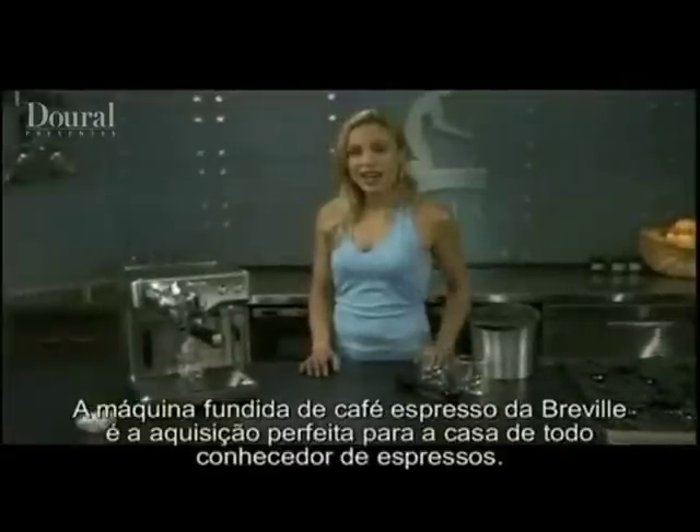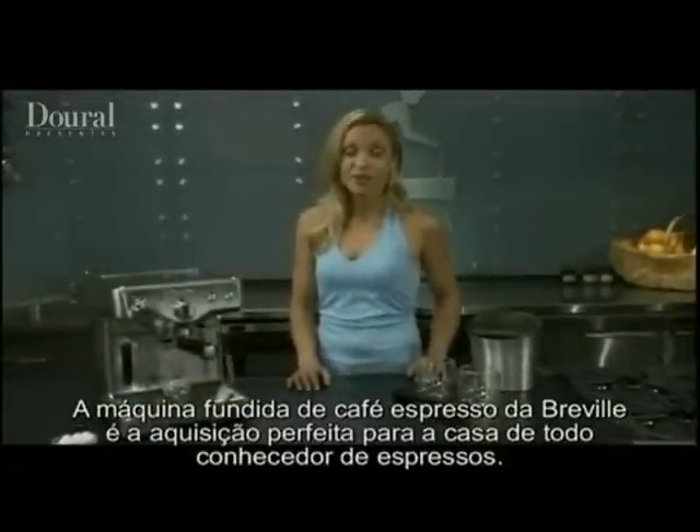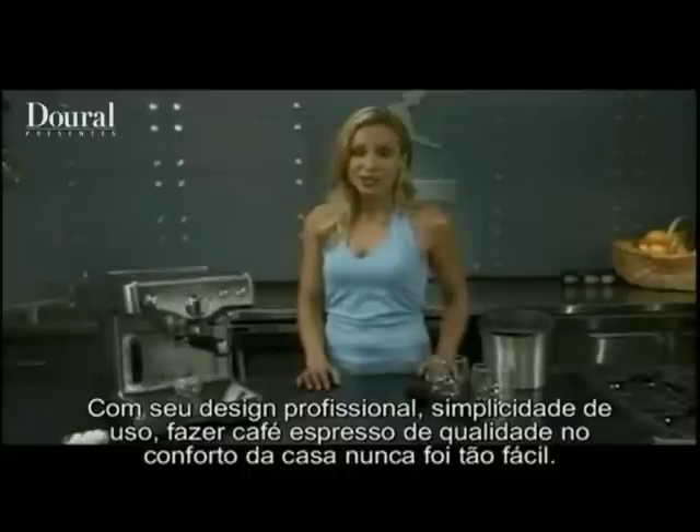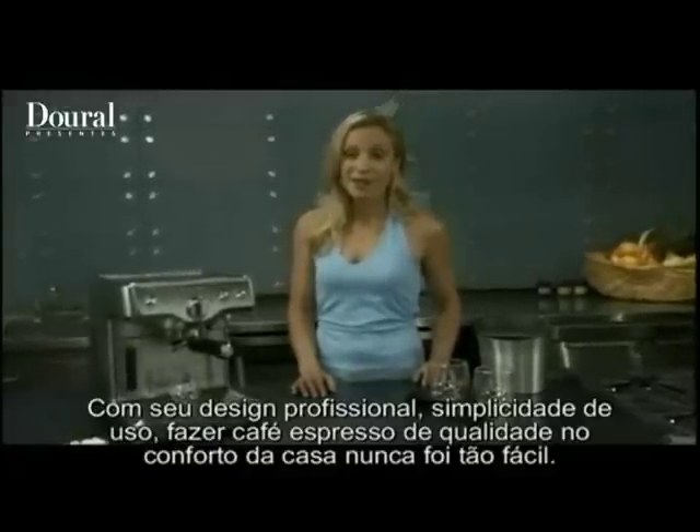The Breville die-cast espresso machine is the perfect addition to the home for any espresso connoisseur. With a refined design that's refreshingly simple to use, cafe-quality espresso has never been easier to achieve from the comfort of home.